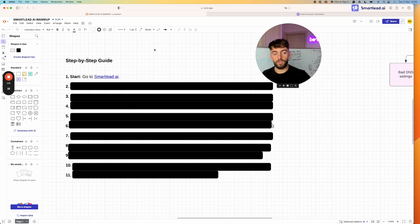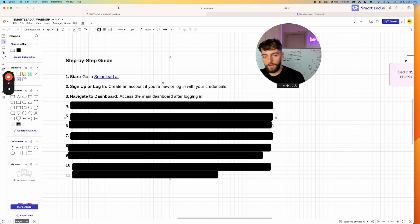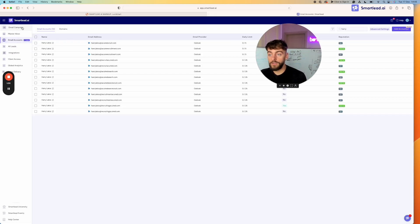The first step is to go to Smartlead and log in or create an account. If you haven't created an account already, it's really simple — there's a sign up button in the top right, or you can use the link in the description. Once you've logged in, you need to navigate to the dashboard. On the left-hand side you'll see email campaigns, master inbox, email accounts, leads, integrations, client access, global analytics, and smart delivery.